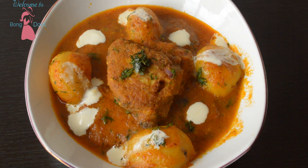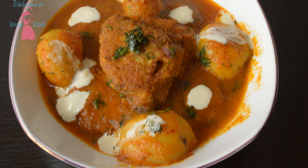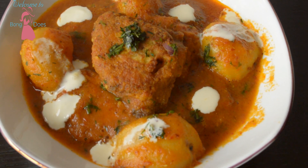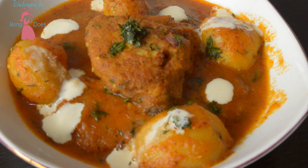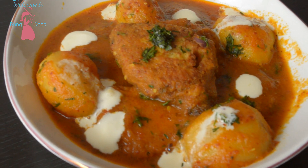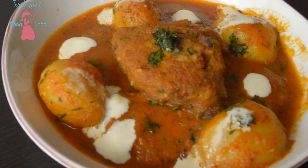Hello foodies, this is Martina, welcome to Bongdas. I hope you are all doing great. Today in this video I am going to show you how to cook egg kofta or dimer kofta curry. This is a traditional Bengali recipe. I hope you like this recipe, so without wasting any time let's go into my kitchen.